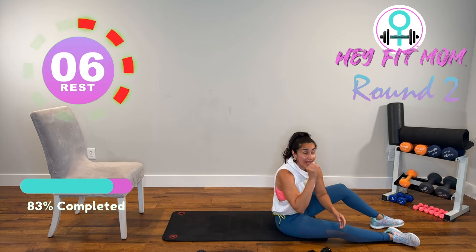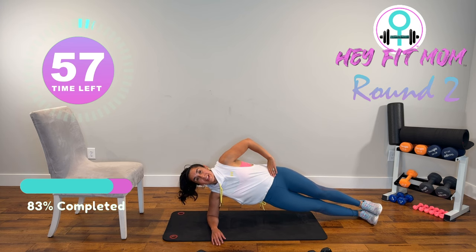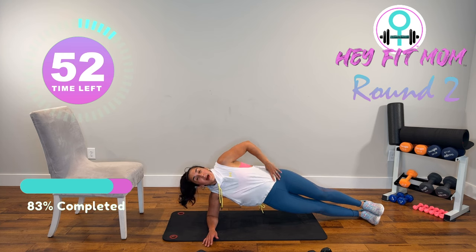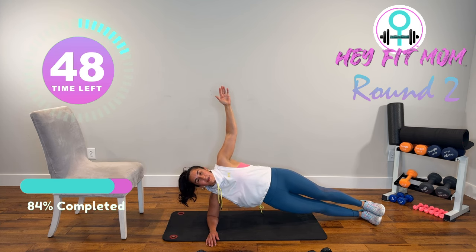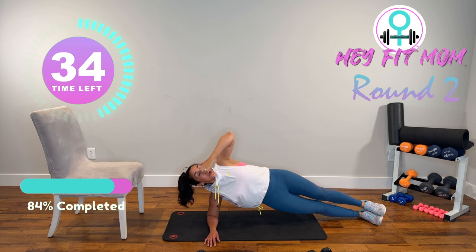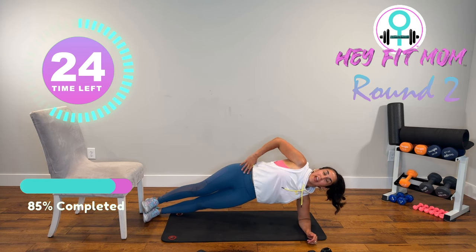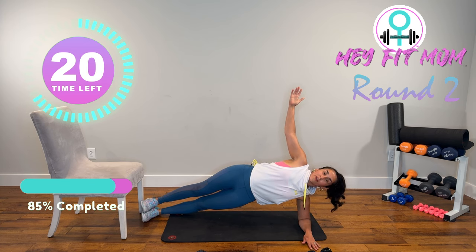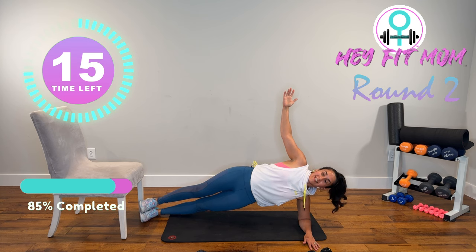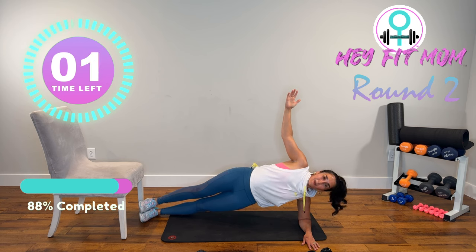Side plank — 30-second hold. Elbow under shoulders, stack the hips. I have my legs straight this time. Modifications: you can bend the bottom leg or both legs. We're challenging the shoulder girdle, the arm, the obliques, the glutes — full body right here. Switch sides — left elbow on the shoulder. You can put your hand at your side or bring that arm up for a longer lever. Deep, slow breaths. We have one more exercise after this.